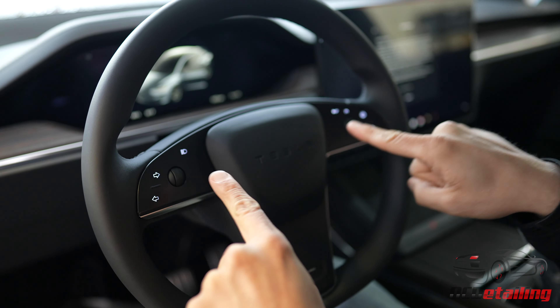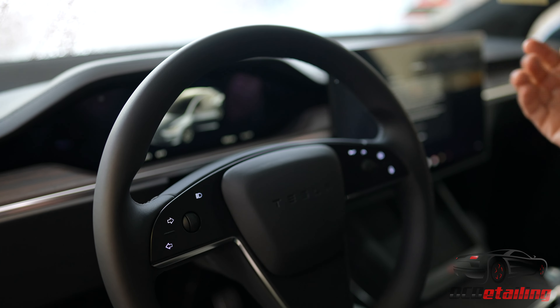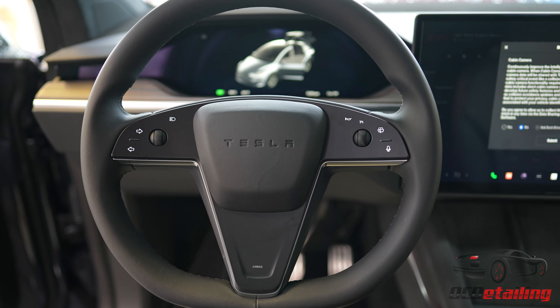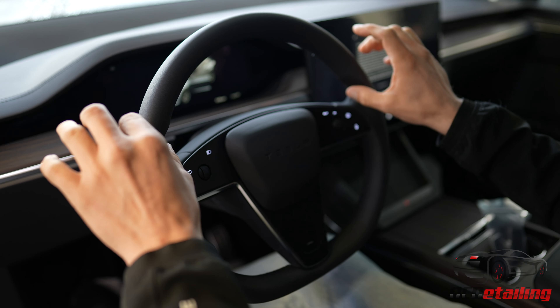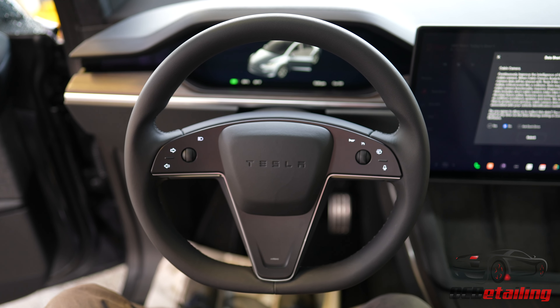This actually looks to me just like a yoke steering wheel where all the buttons are, except it's round. With a yoke steering wheel, this part would be shorter and you'd have handles there. But they made this one round, and they actually made it open enough where you can still see the gauges or center cluster really well.